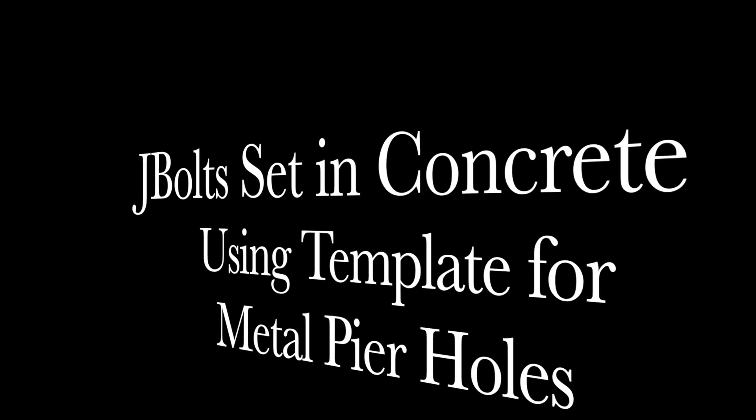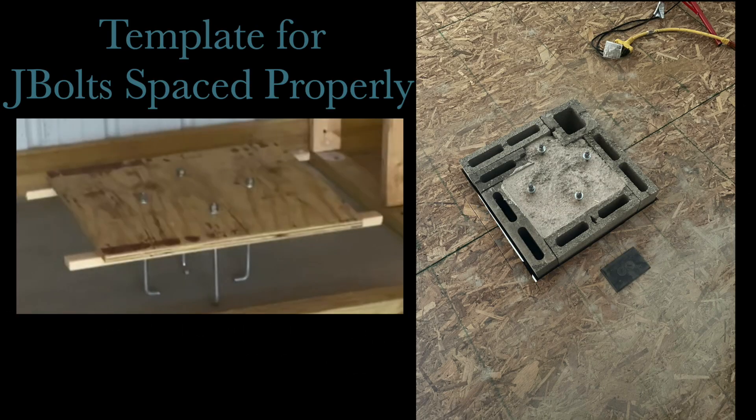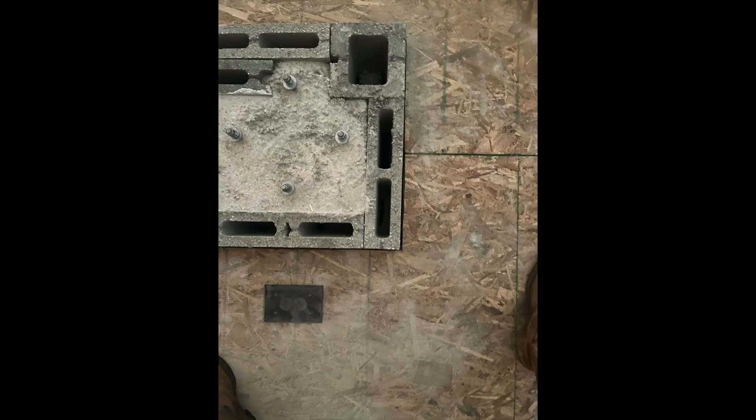Skyshed Pier provides a template that shows the dimensions of the bolt pattern in the bottom of the pier. I took that and made a plywood template and put the J-bolts in that, and that's what he set in the top of the concrete pier. You can see the J-bolts here sticking up out of the top. That plywood was basically sitting across the top of it after he finished.